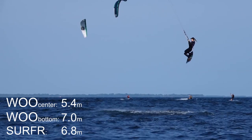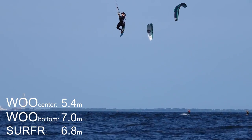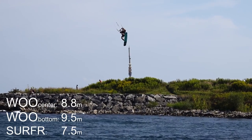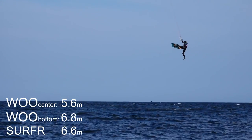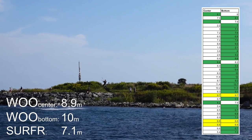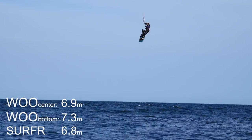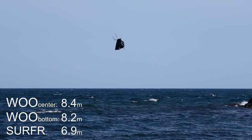Which one is more accurate? Well, we can't tell without a proper setup, so you can be the judge. One thing we noticed is that the bottom Woo consistently recorded higher jump heights compared to the centered Woo — about three-quarters of a meter on average. This may be the result of the positioning of the sensor, device-specific variations, or both. More testing is needed.